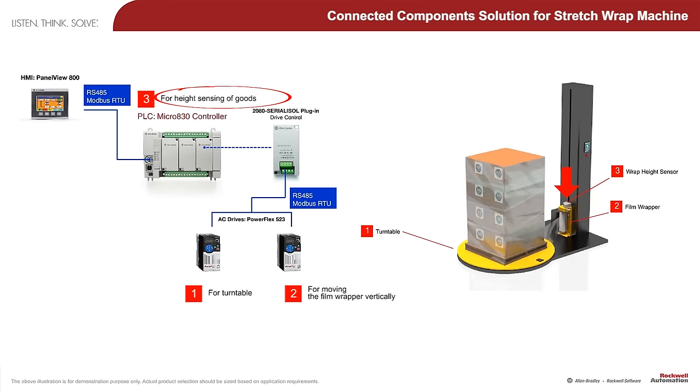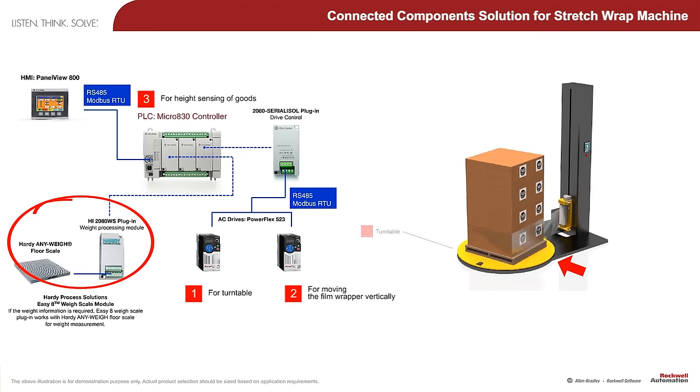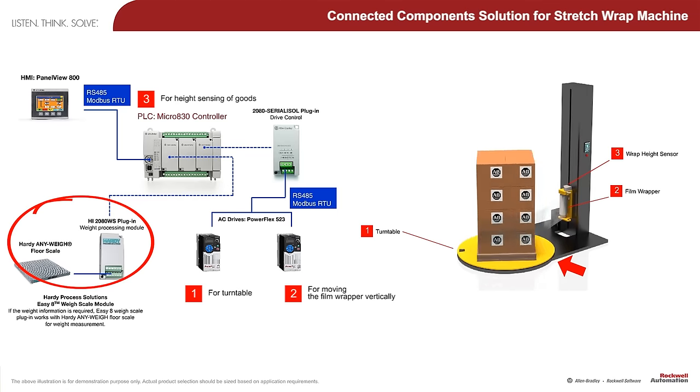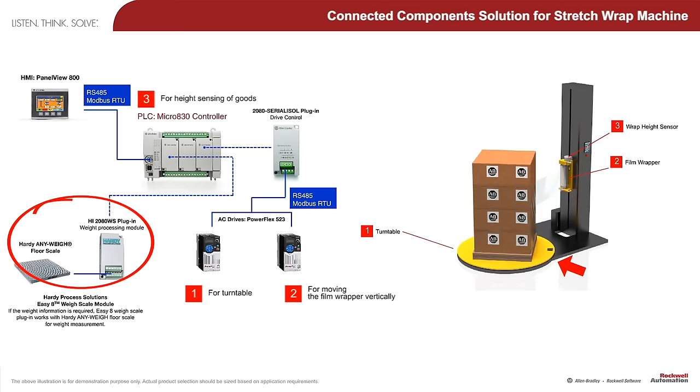In many cases, after the goods are securely wrapped to the pallet, it has to be weighed before shipment to calculate shipment charges. The flexibility of Micro 800 plug-in capability allows the Hardy Process Solutions Easy 8 weigh scale module to be plugged into the controller and wired to the weigh sensor.